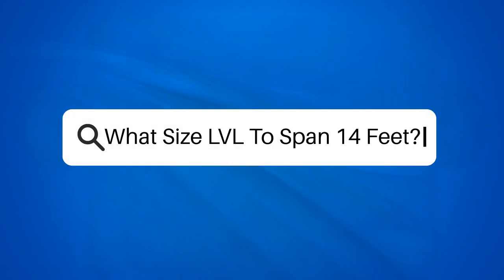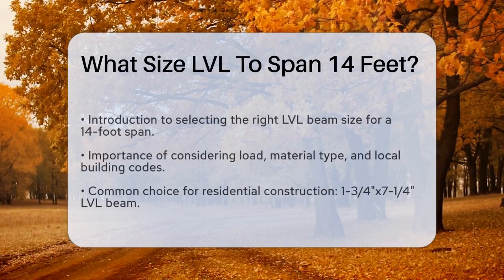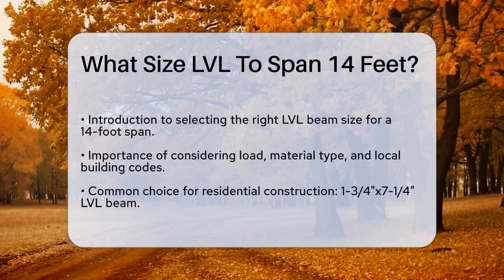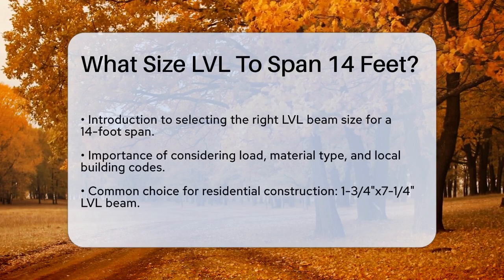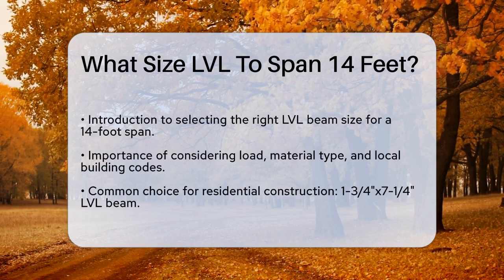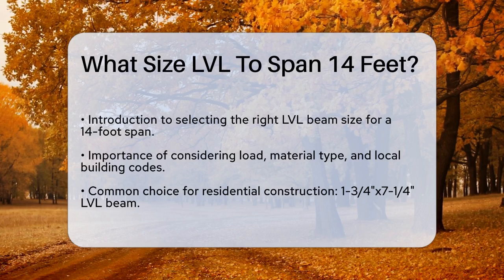What size LVL to span 14 feet? If you're planning a construction project and need to know the right size of an LVL — laminated veneer lumber — beam to span 14 feet, you're in the right place. Let's break down the details to help you make the right choice.